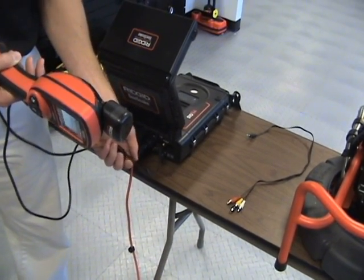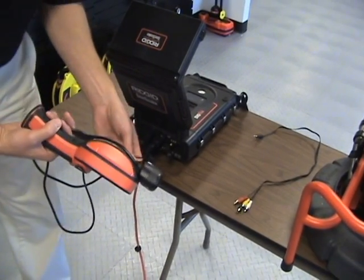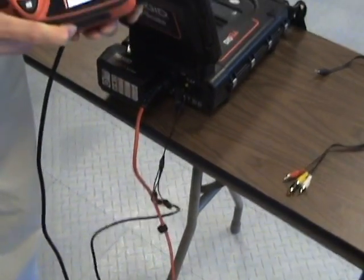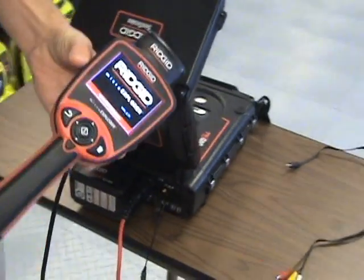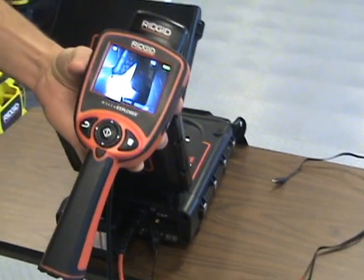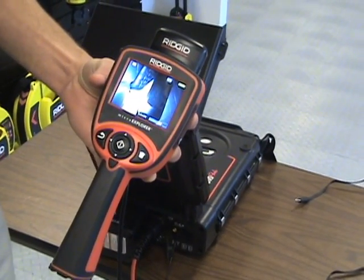We'll also be selling a dedicated cord for this as well, so you can check on the RIDGID forum — we'll have information about that under the digital adapter section. Just plug that in, and when we turn this back on, you'll see that I have the signal that's off the DVD pack. So you've got DVD recording as well as digital recording.